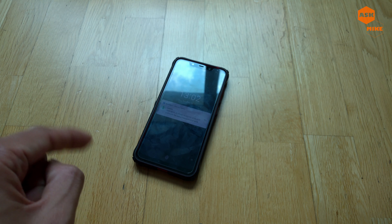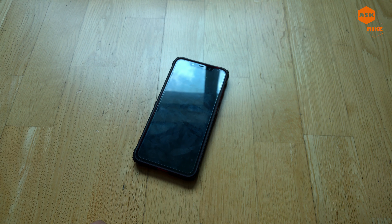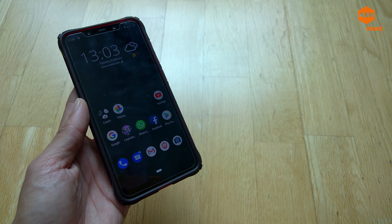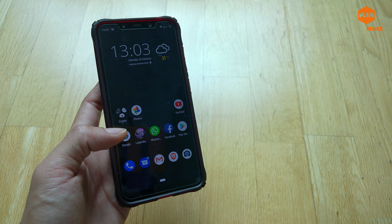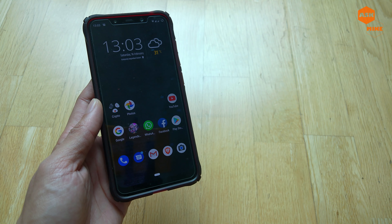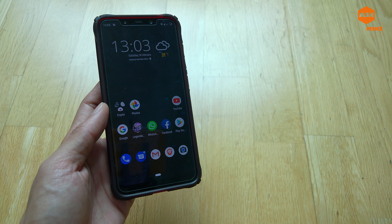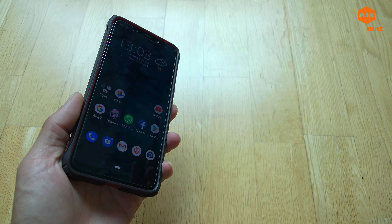Hey guys, this is Mike here. In today's video I'm gonna bring you guys the tool that I use to actually make use of your hybrid sim slot, because this is the Xiaomi Pocophone F1. What it actually has is a hybrid sim slot, which means it has one sim slot dedicated and another one would be micro SD or a second sim. I found a very interesting tool which allows me to actually use the sim card as well as the SD card at the same time. It's not a very neat way but I'd like to share with you guys and see if anyone is interested in getting one.